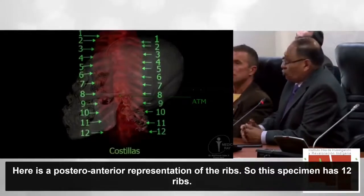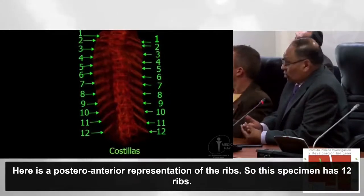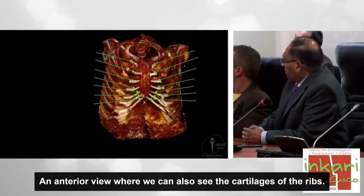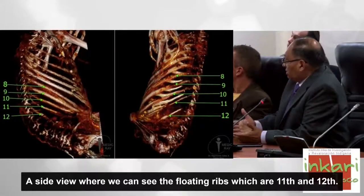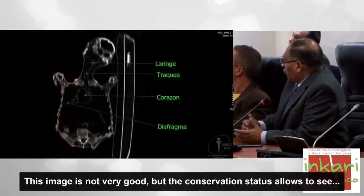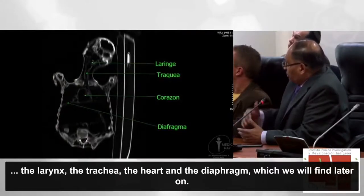Tenemos una representación póstero-anterior de las costillas. Este espécimen tiene 12 costillas. Una vista lateral donde vemos las costillas flotantes, que son la 11 y la 12. El grado de conservación nos permite ver la laringe, la tráquea, el corazón y el diafragma.